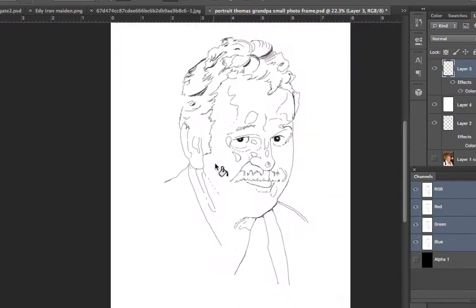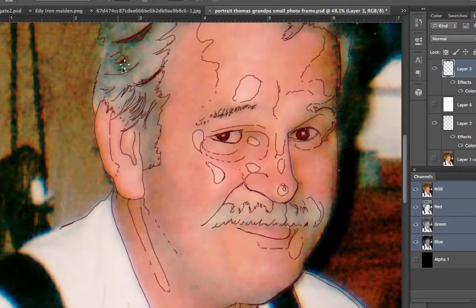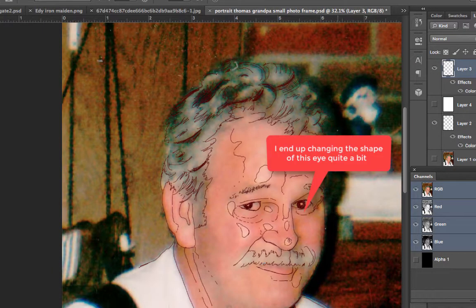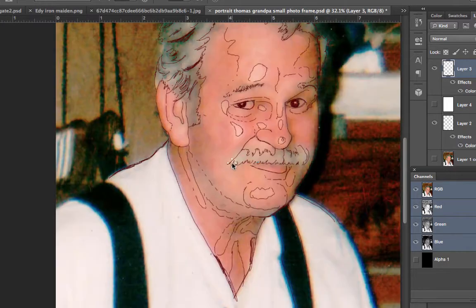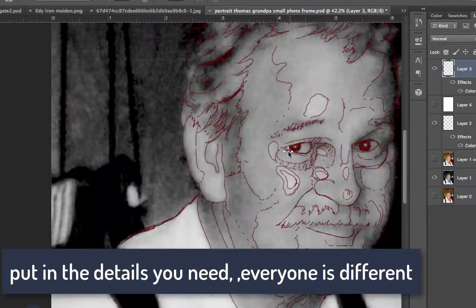The way it starts, I'm doing an outline of everything on my iPad, just kind of guessing and seeing where I think everything is. With a blurry picture it's extra hard because the lines aren't very clear — you don't know where to put things.